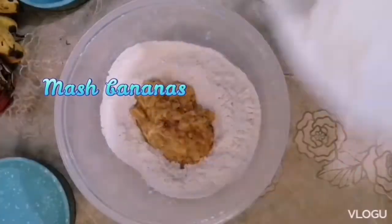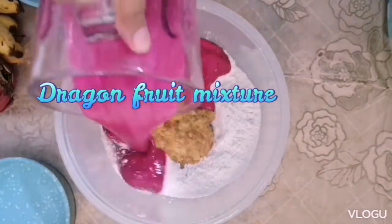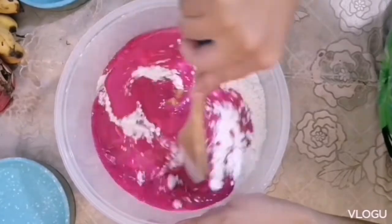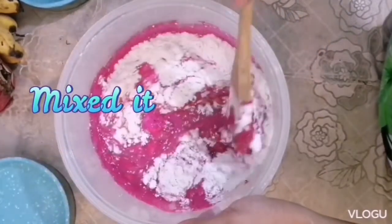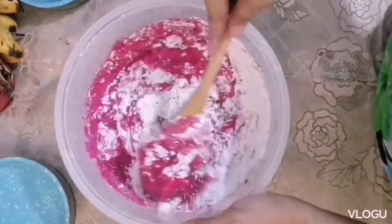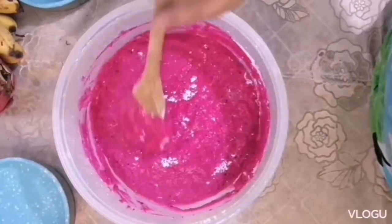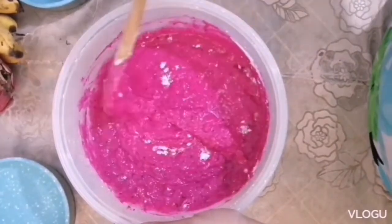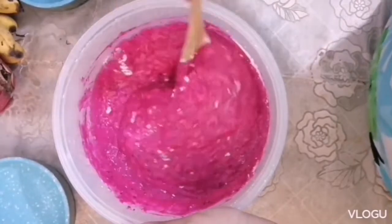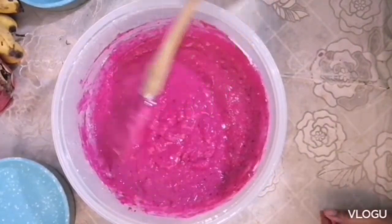You can now add your mashed bananas and the dragon fruit mixture. Start to mix it until well combined, but don't over-mix it. Once done, set aside and let it rest for about 10 minutes.